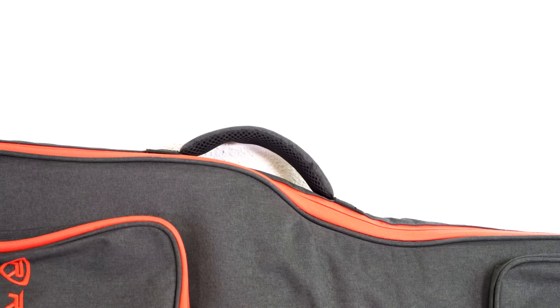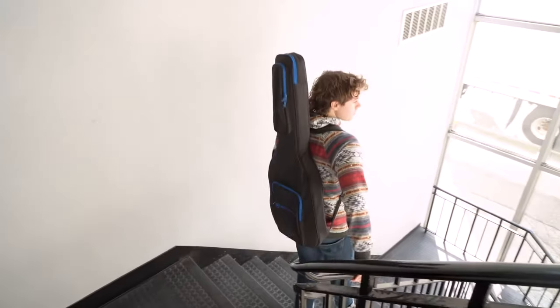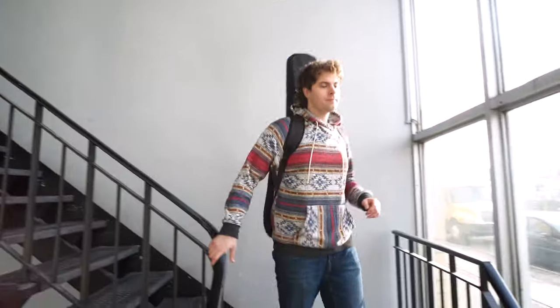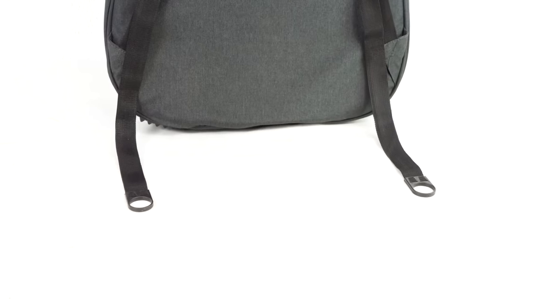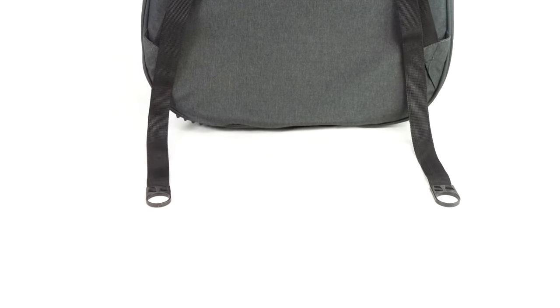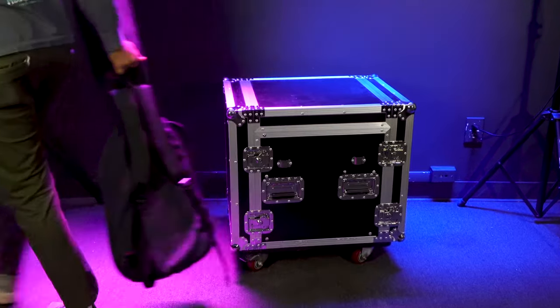Once you have everything packed up, you can either use the handle on the side of the case to carry it, or use the backpack straps to carry the guitar on your back so you have your hands free for your amp or pedal board. The straps are also adjustable, and there's a hook loop that enhances how secure the strap feels. There's even another carry handle at the top of the straps.